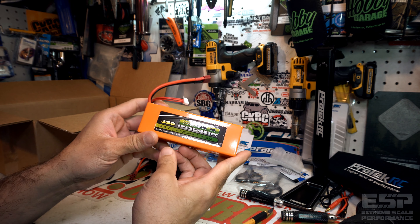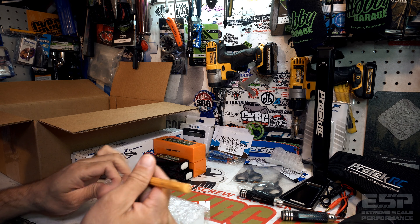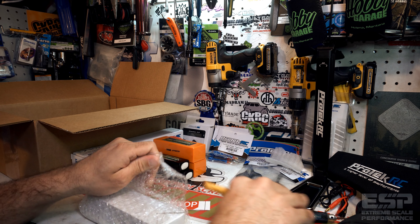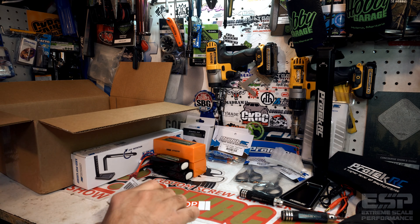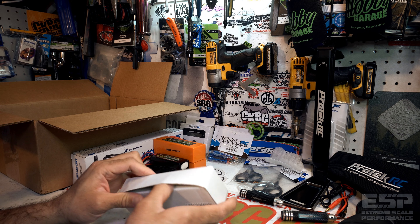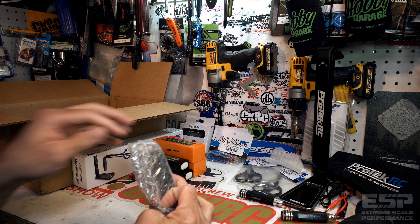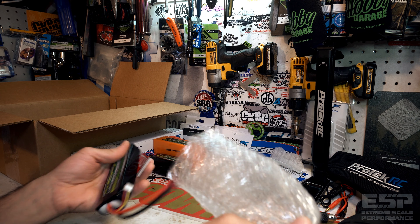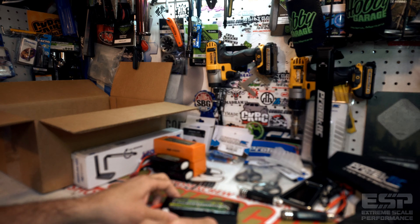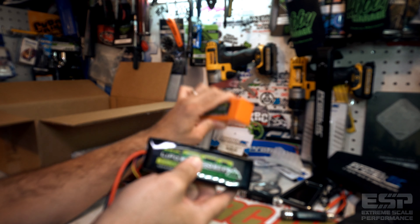Looks like another one — yep, there's two of them. I'll be 100% honest with you guys: I have never owned a 4S pack before. I always felt that 3S was sufficient, but I've been wanting to try a 4S. I talked to the guys at AMain and they said they'd see what they could get up there for me — and now I've got two of them.